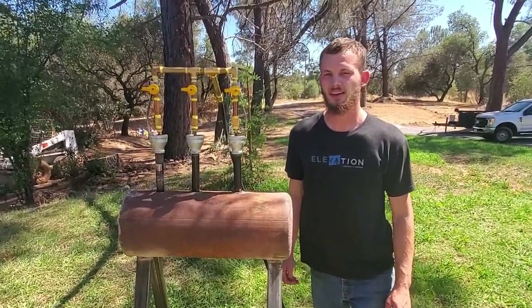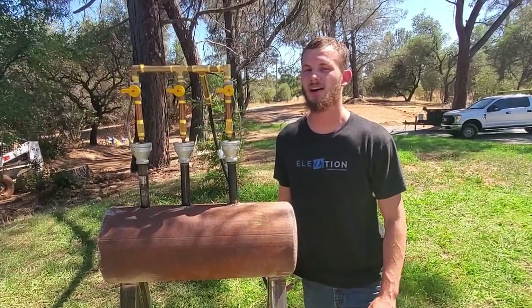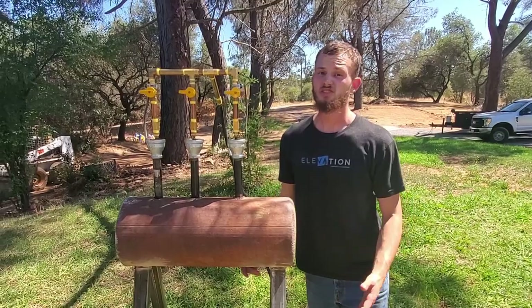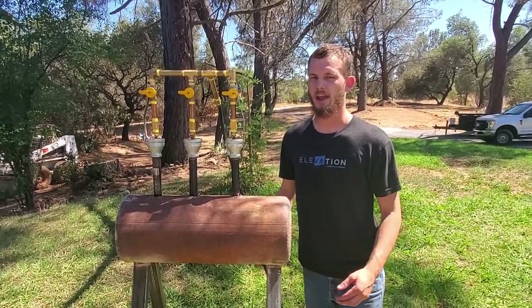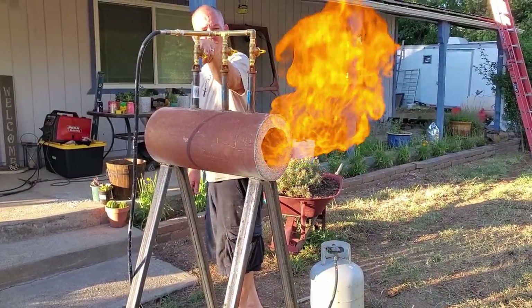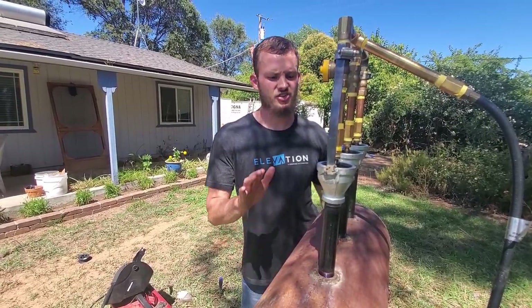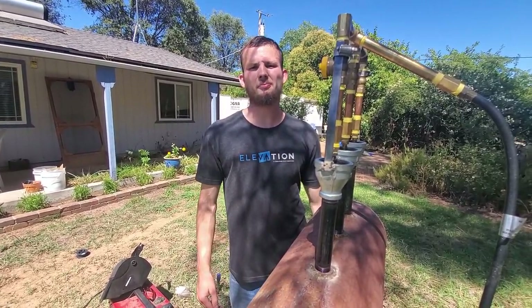Welcome back to Airborne Productions. That cool orange flame you just saw is what happens when you build your homemade forge wrong. We're going to show you how to build it the right way. The big orange flame is what happens when your air and gas mixture is off — it's cool but it does you no good for forging. So let's take it back in time and show you from the beginning how to build this properly.